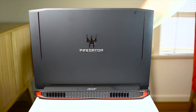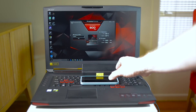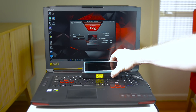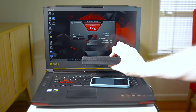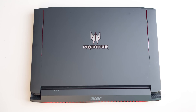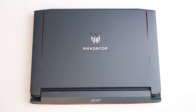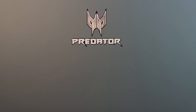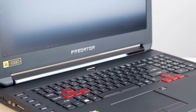Gaming laptops usually don't have great battery life, but this one has a decent 90-watt-hour battery. The power brick is about the size of a mobile phone and about an inch thick. You'll get around five to six hours doing web surfing, productivity, or YouTube, and about one and a half to two hours while gaming. Overall, the battery life is definitely serviceable, if not good.